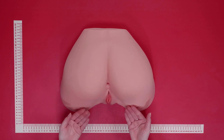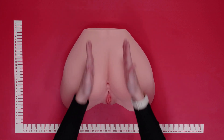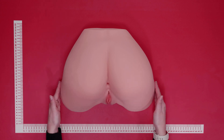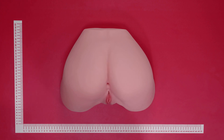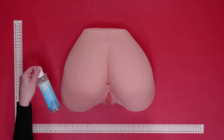It features two openings: a vagina opening and an anus opening. Each opening features a separate canal with a stimulating texture of nubs, ridges, and ribbing for penis stimulation. When using this masturbator, we'd highly recommend applying water-based lubricant to the opening, the inside of the canal, and your penis for optimal comfort during use.